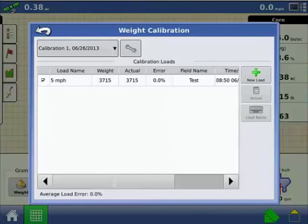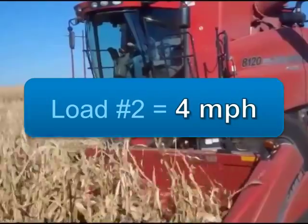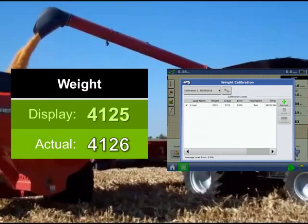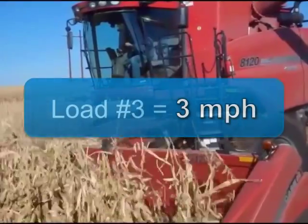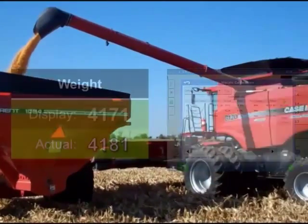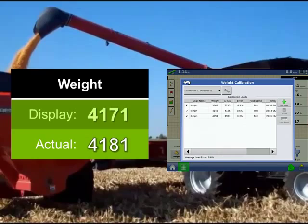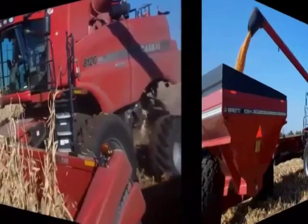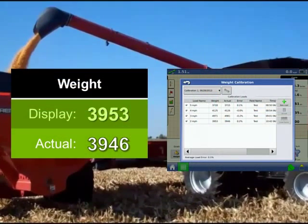This process will need to be repeated for the three remaining loads. Press the New Load button to begin the next load. Harvest your second load at 4 mph and enter the actual load weight into the display. Harvest your third load at 3 mph and enter the actual load weight. Harvest your fourth load at 2 mph and enter the actual load weight into the display.